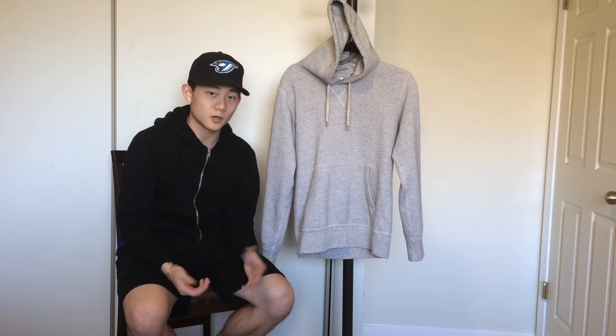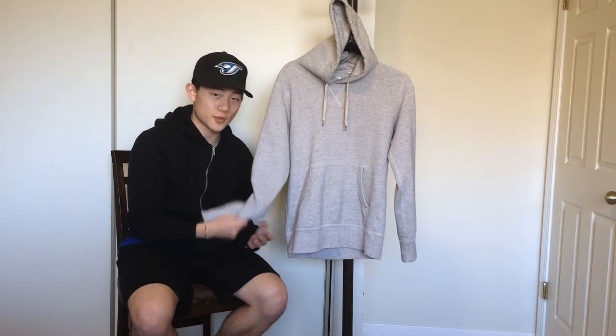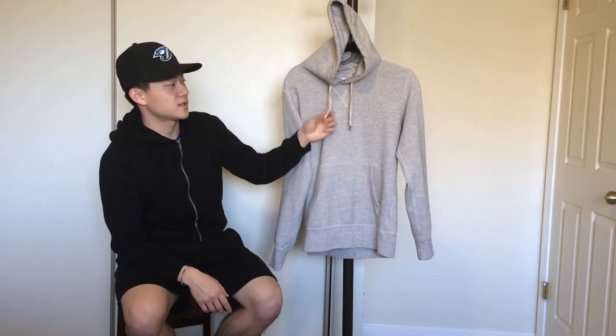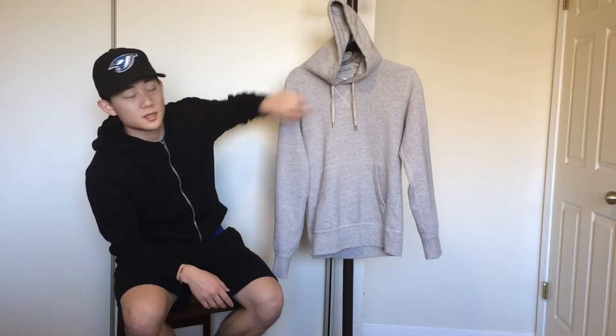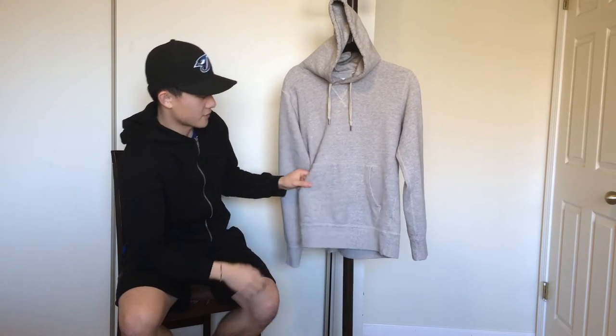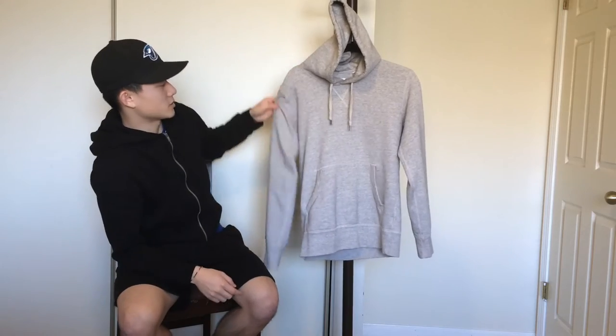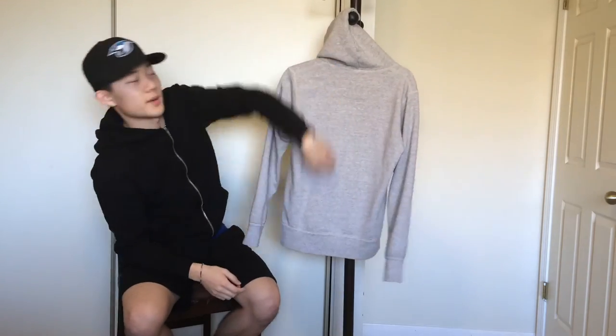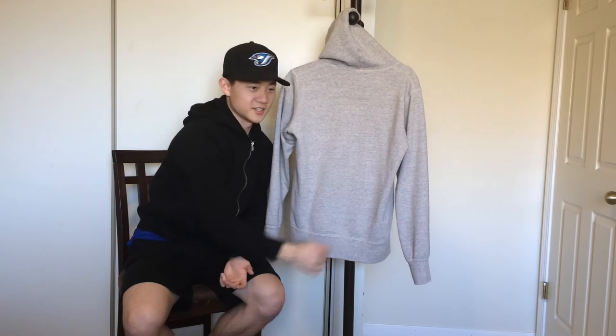Next up I have this great hoodie from Uniqlo in a size small. The fit is true to size — I don't recommend sizing up unless you want it oversized. It's a great year-round piece, not too thin or too thick, and I like to layer with it as well. The detailing is nice — they use metal aglets and a cream string to match the stitching, which is a great contrast to the hoodie color. They also have a kangaroo pocket and matching sleeve detailing. On the inside there's no backstitch, but it's still a great essential.